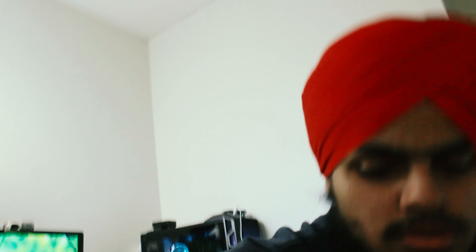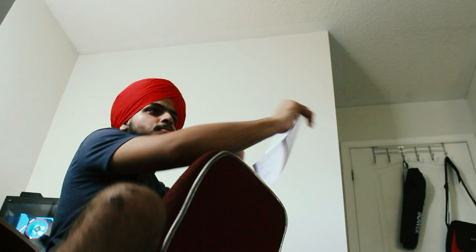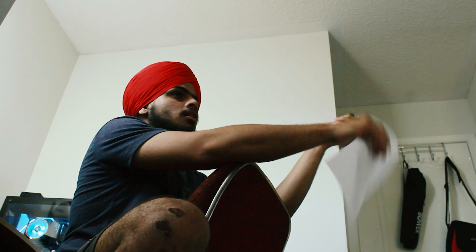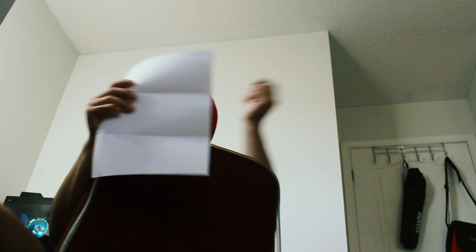Okay, for this photo I'm just changing my idea. First I was going to be working on my computer, now I'm going to change that — I'm just reading a paper, reading something like this. I'll use this paper and act like I'm reading some papers, and I'm going to make an expression like, 'Oh, what is that?'